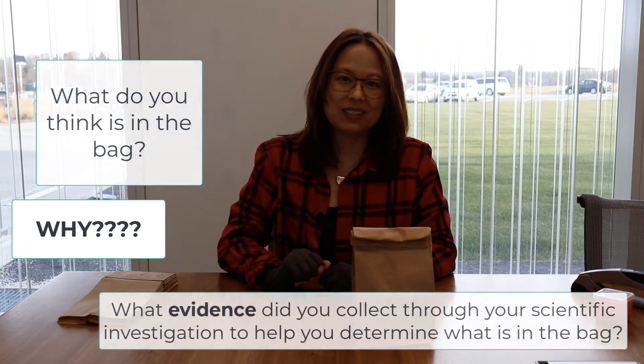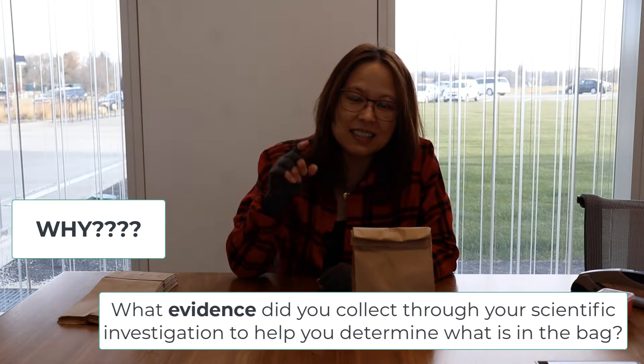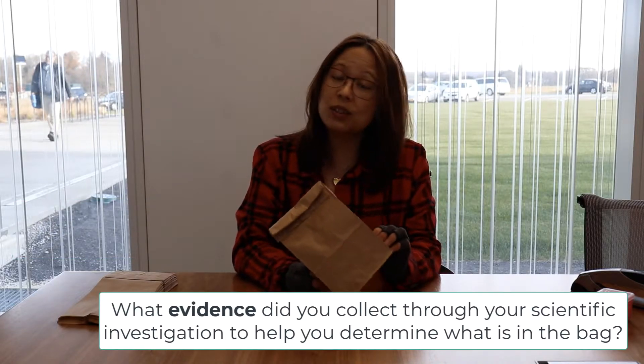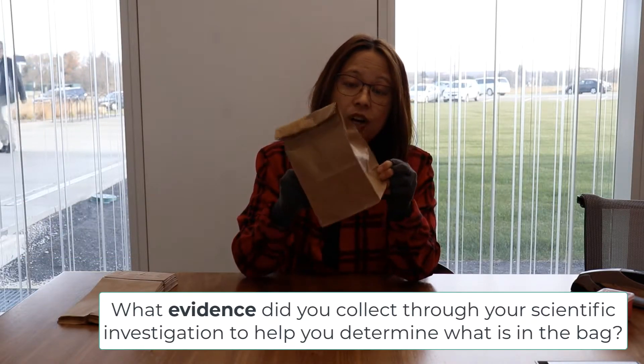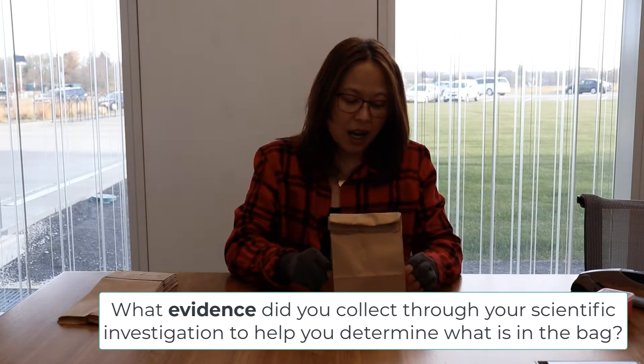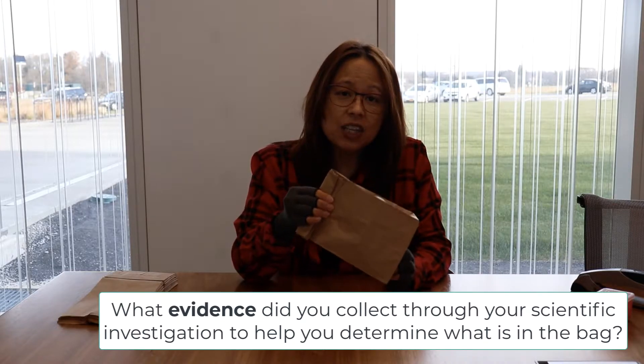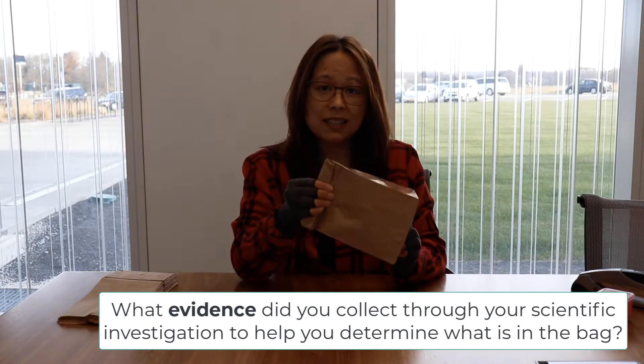Some questions that you can ask students as this is happening: the first one, obviously, is what do you think is in the bag? But the most important question you want kids to answer is why - why do you think those things are in the bag? What evidence did you collect through your scientific investigation to determine what is in the bag?